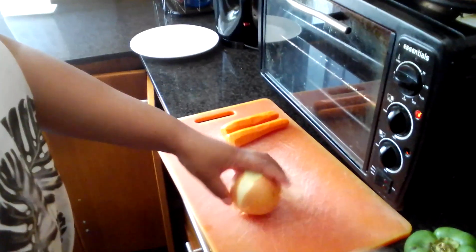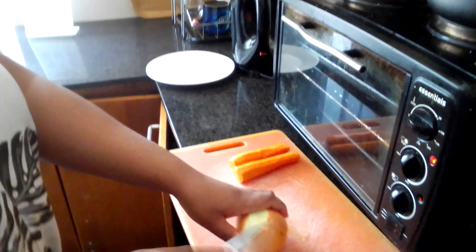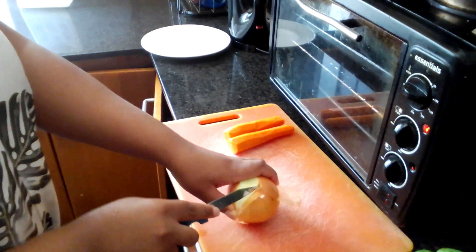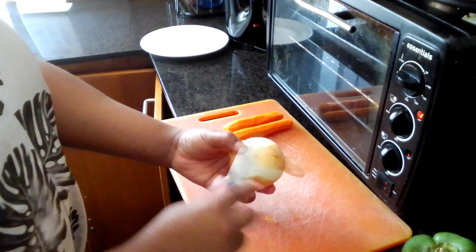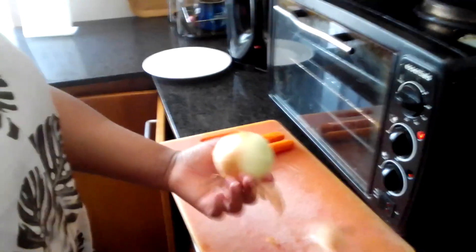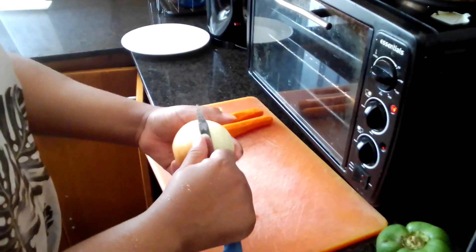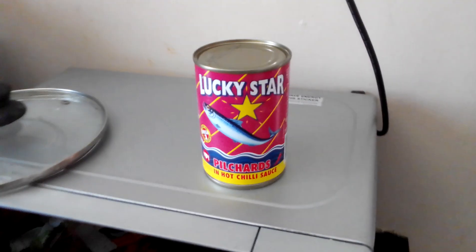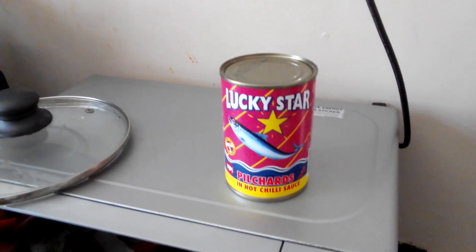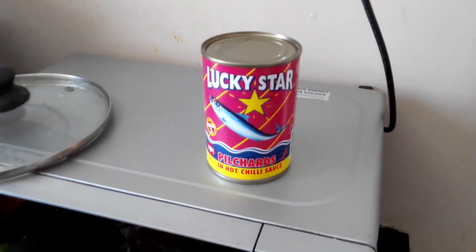Okay, so this is onion and next to it it's carrots. We are about to make this tin fish together with the pasta or spaghetti, whatever you call it, so stick around.